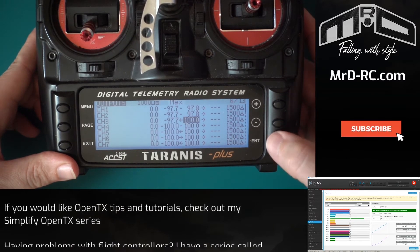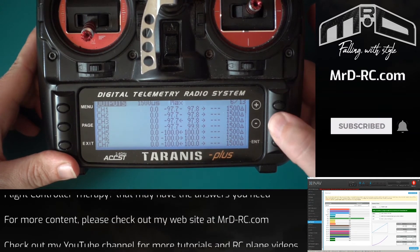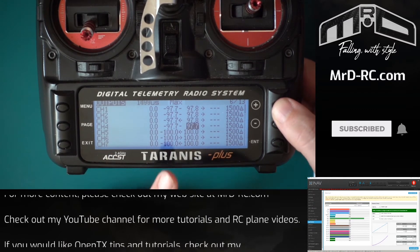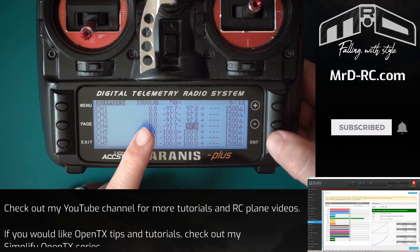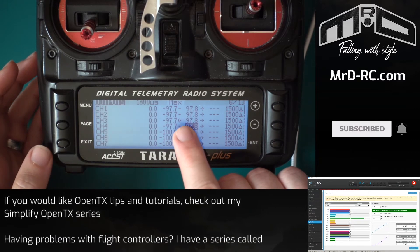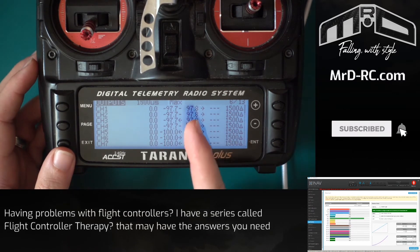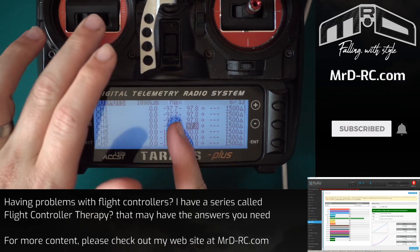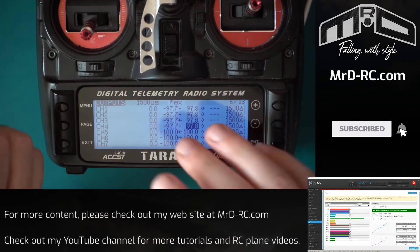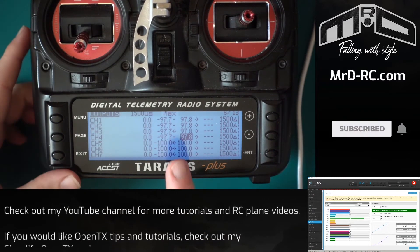It's really only the gimbal channels — the stick axes — you need to worry about this for; switches don't really matter. The cool thing with iNav is that it's a flight controller, so you do most of the setting there. You only really need one model on your transmitter — you do this once, then bind all your iNav models onto it. Whether it's a plane or a wing, you still use rudder for stick commands, so there's no difference in the setup, and all your switches stay in the same positions.